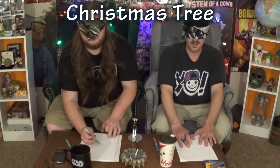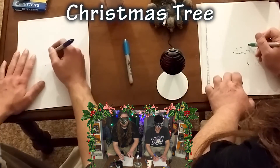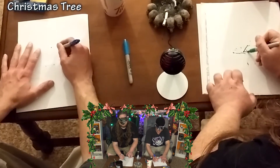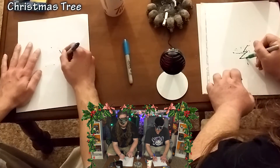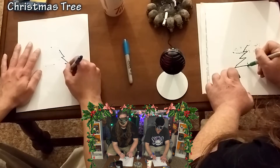Alright, Christmas theme, round two — here we go! What is it? Ready? The Christmas tree! Oh yeah, all right. Are you drawing? Good, draw it up. Uh oh, this might not be good.